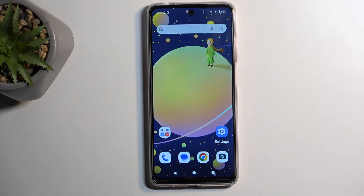Welcome. This is a Motorola Moto G04, and today I'll show you how we can boot this device into fastboot mode.